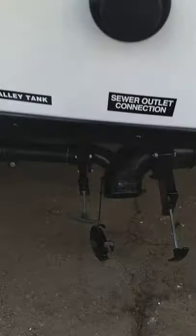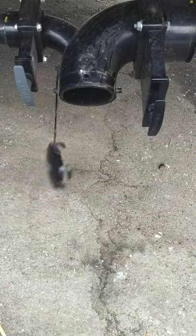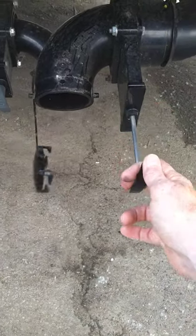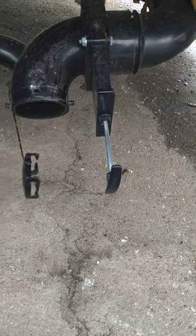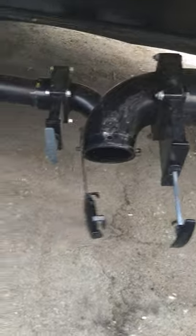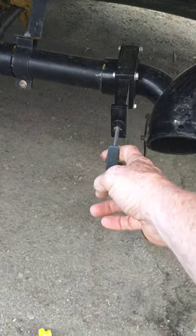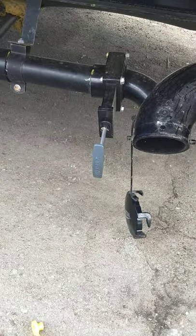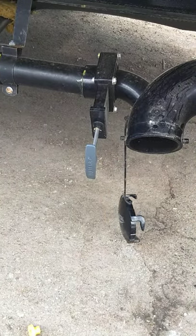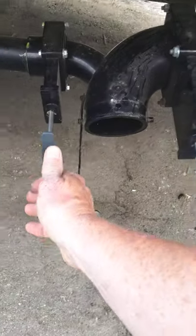To dump this trailer, the valves are in the closed position here. You take the cap off, put your dump hose on here, and put the other end in the dump station. Then you dump the black tank first — the black tank is toilet water and waste, so it's by far the dirtiest water in the system. Second, you dump the gray tank, which is sink and shower water. You dump that second because it's cleaner water and it'll clean things out a bit.